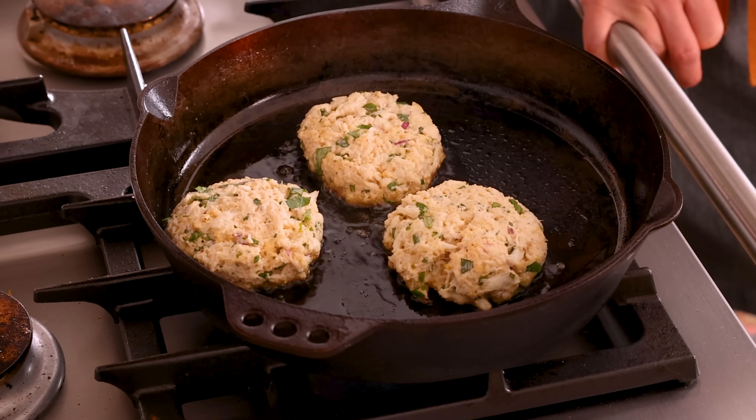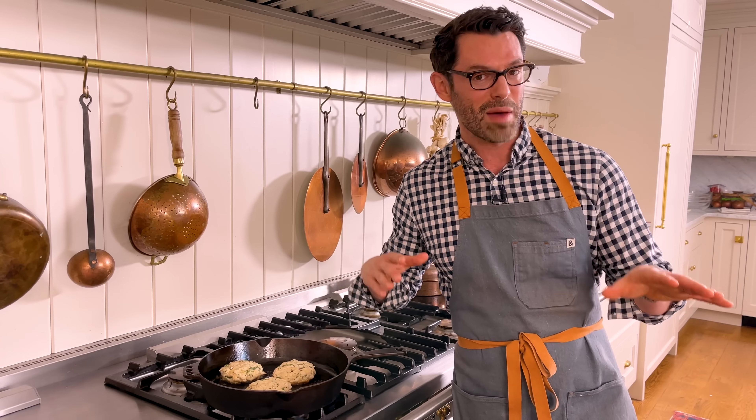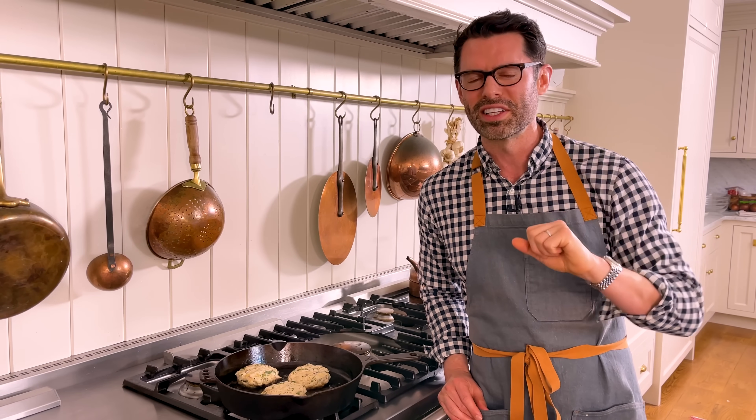If you're wondering when would you ever have crab cakes — when wouldn't you? I'd have these almost any time of day. Perfect for a lunch or brunch with a wonderful salad. They're great for dinner as an appetizer, or you can make it a main course by tossing in some sides. And for breakfast, I would have — I keep going to call them Krabby Patties — I would have a crab cake with a poached egg and some hollandaise sauce, maybe some wilted spinach. Oh my gosh, so good.